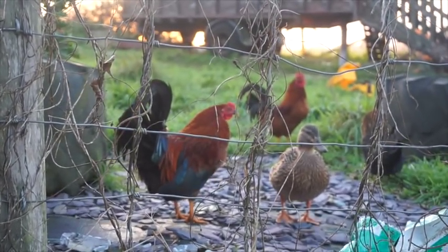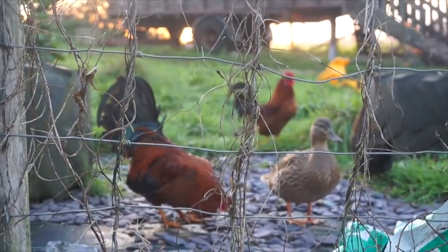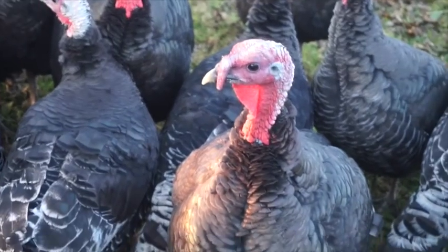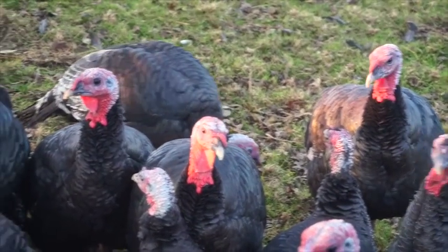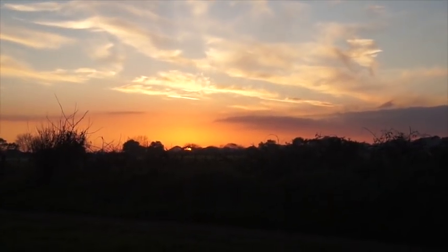I actually have a video from last year of what I put in last year's hamper. Here are the chickens — Fred, Goldie, Ben. That one's a girl and that one's a girl. Amazing sky — you can see the sun is setting.